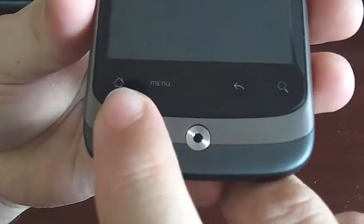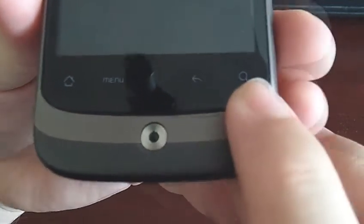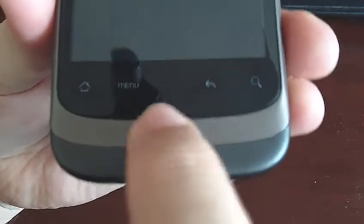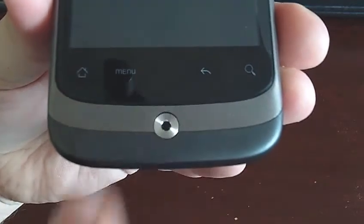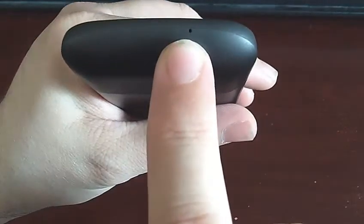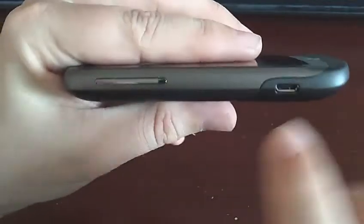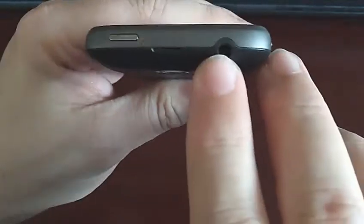So let's have a little look around — I'll stick the old macro on. First up we've got the home screen button, menu button which brings up the settings and the apps, back button, search on the internet button, and the optical trackball. The only time I actually use the trackball is when I'm taking video or pictures. On the bottom there's a microphone and a little speaker, and on the side you have the USB as well as the volume rockers.